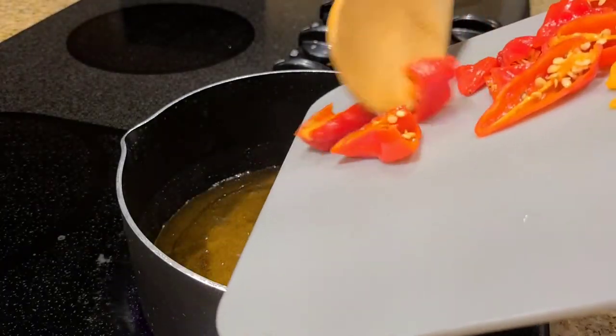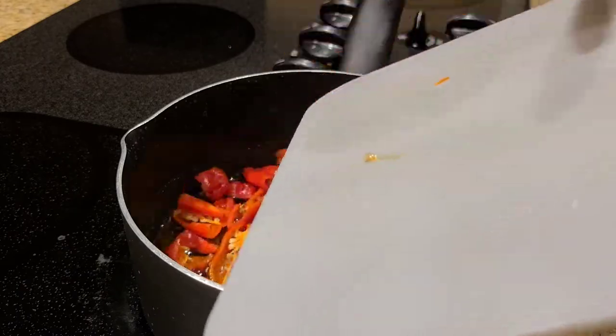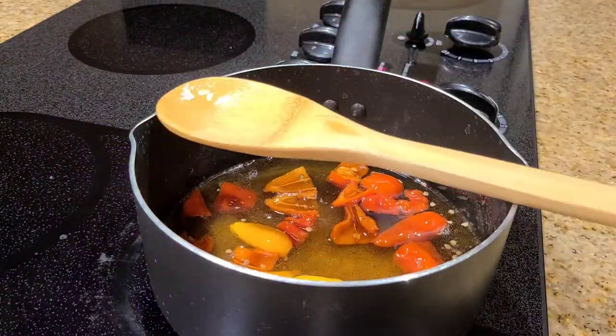Now we're going to add in the ghost peppers. You don't have to use this many peppers, but I like it really hot.